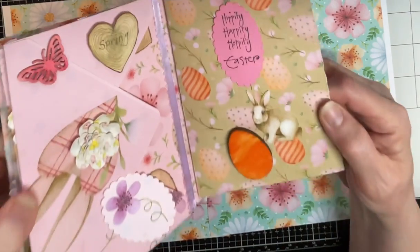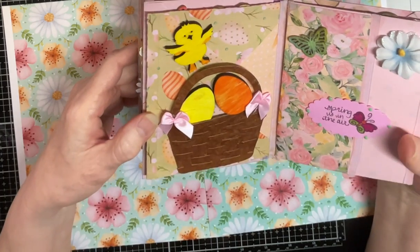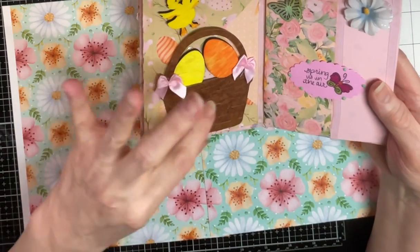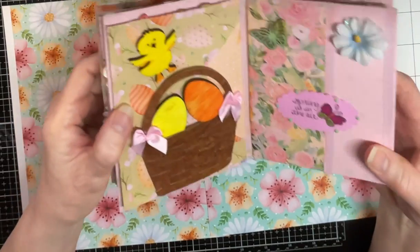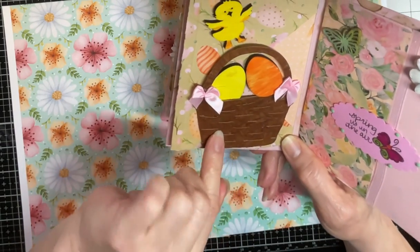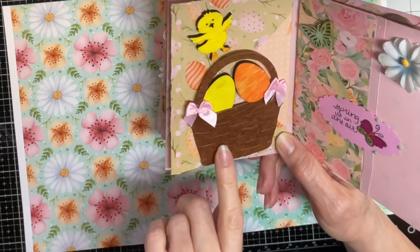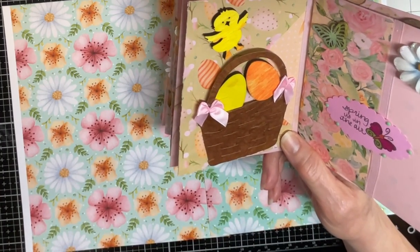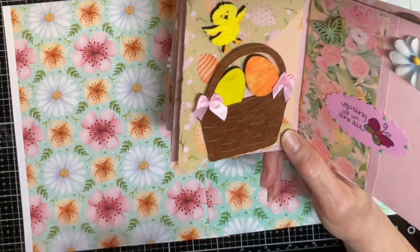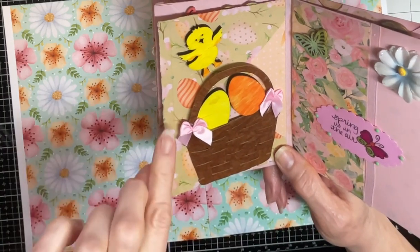That's so cute — look at that little bunny rabbit, I fussy cut him out. He's right there by that wooden Easter egg I colored. On the back side we have a basket with Easter eggs in it and a little wooden chick up here. I just love this basket die — you weave it, you actually weave the basket and it's so pretty with other colors of paper too. But I just left it with brown — actually that paper is mulberry paper — yes, and I think mulberry paper is perfect for that basket. It has little bows glued on the basket handles.